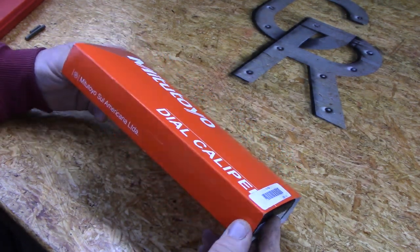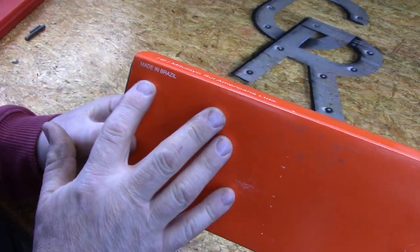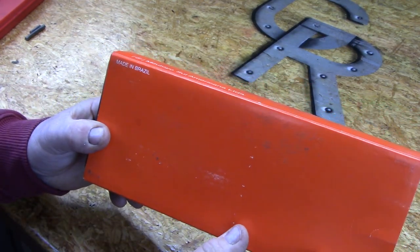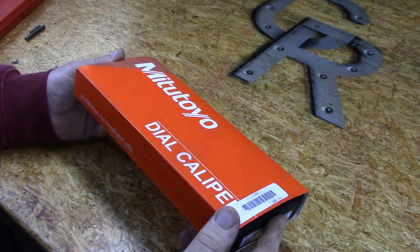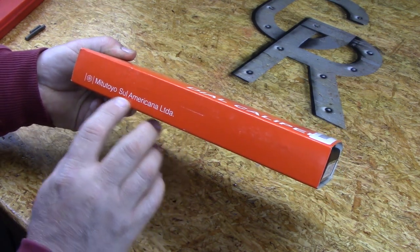The first thing you might notice on the package is right here — this pair of calipers was made in Brazil, and the older ones were made in Japan. I do believe they're manufactured in multiple countries now, and that's evident right here also by the language on the packaging.